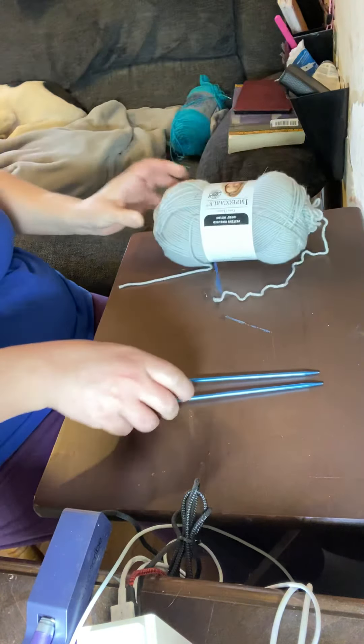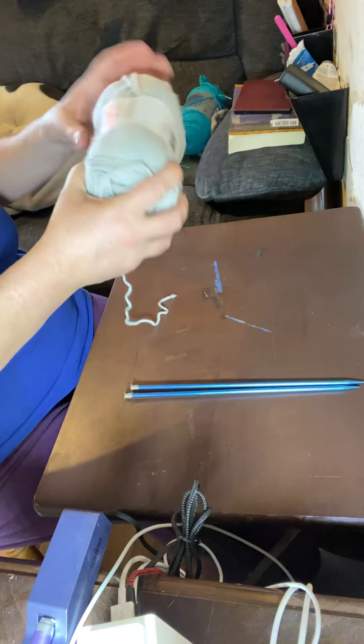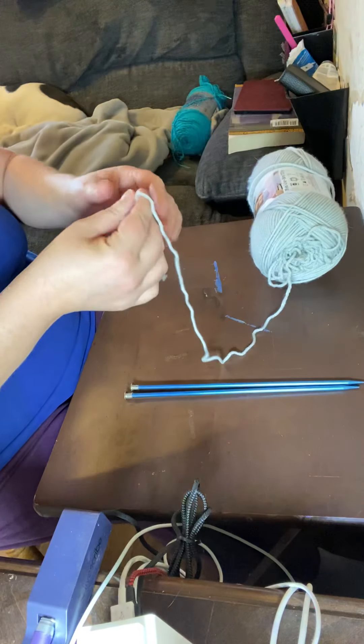This is a skein of yarn. On one end you have a string that's wrapped around the outside and it's loose, and on the other end you have one coming out from the middle. It's important to always use the part coming out of the middle when you're using a skein. When you're using a ball, use the outside string.